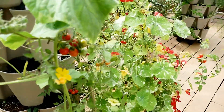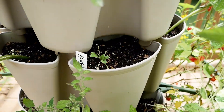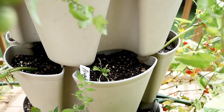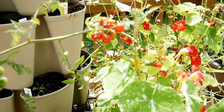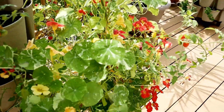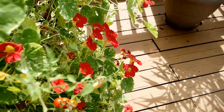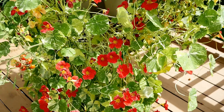Over here I also had arugula but as you can see the worms got a hold of that, so what I will do is just replant some more arugula in there. And here are the Matt's Wild Cherry Tomatoes, still cranking out the little tomatoes, and a lot of lovely nasturtiums over here — just really pretty. I love them; they look so good in the little vertical planters.